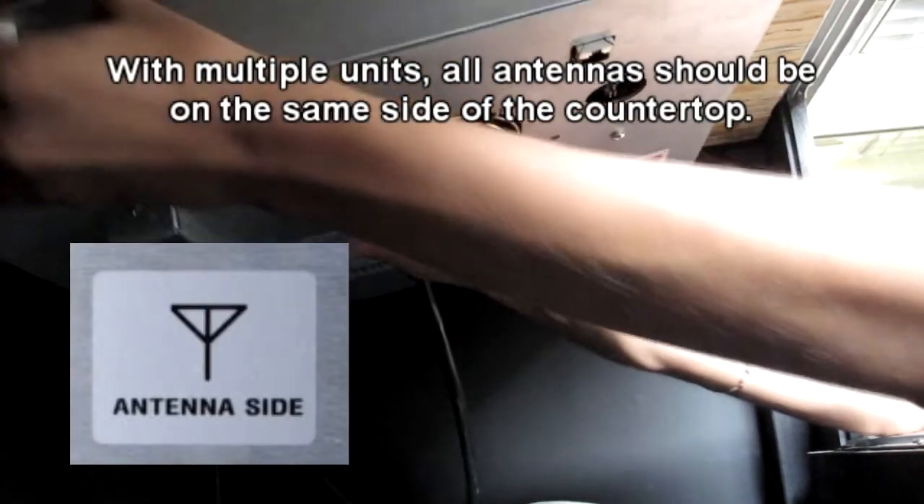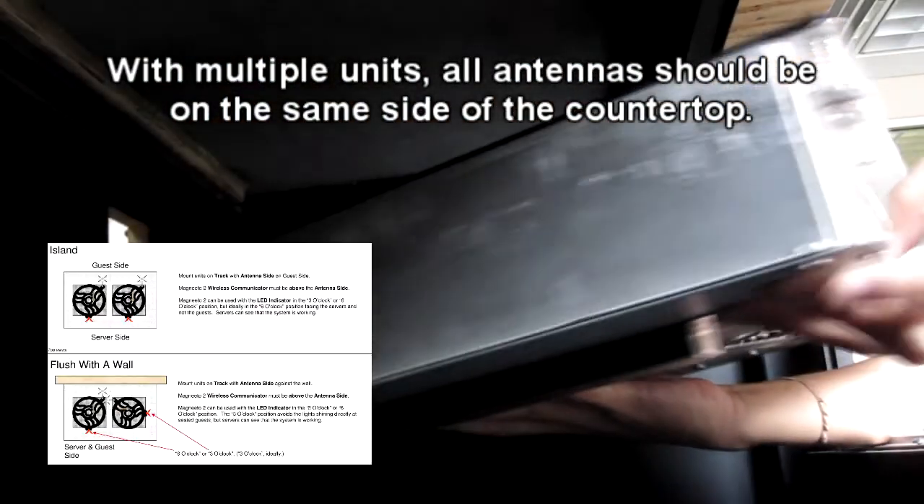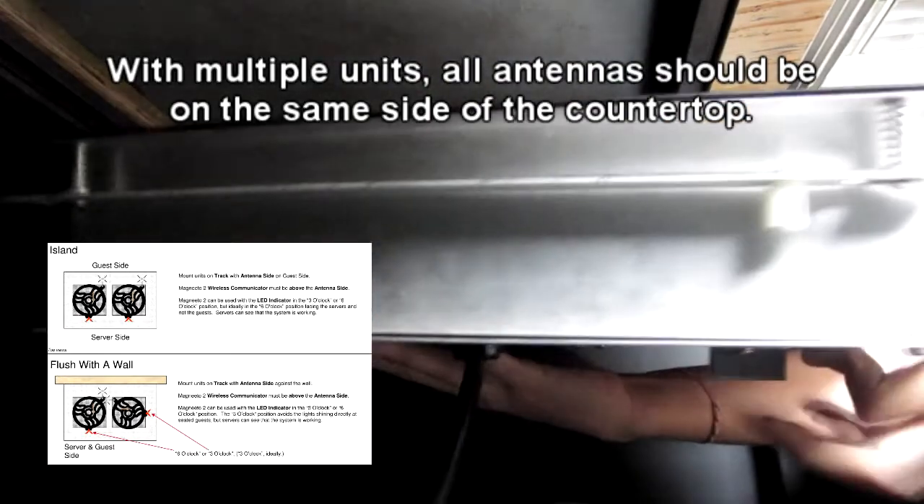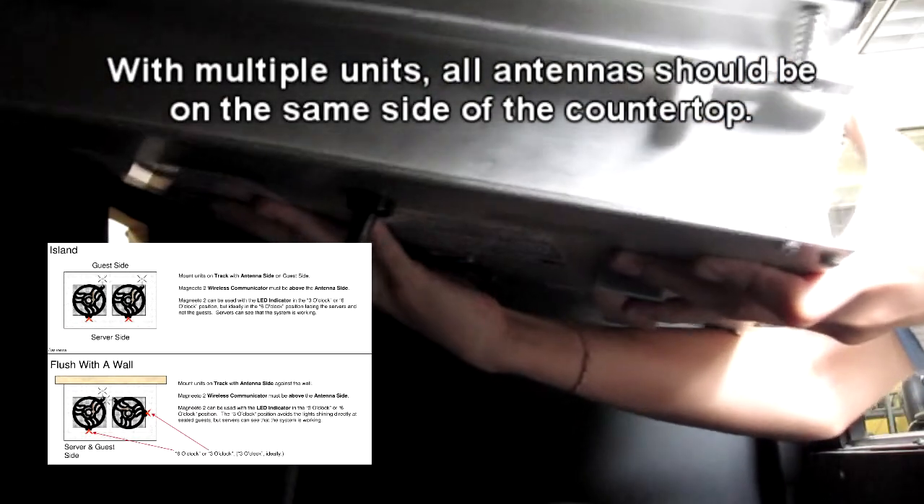During installation, we recommend that the antenna side of each unit is on the same side of the counter as the antenna side of every other unit. This will help ensure consistency throughout the installation.